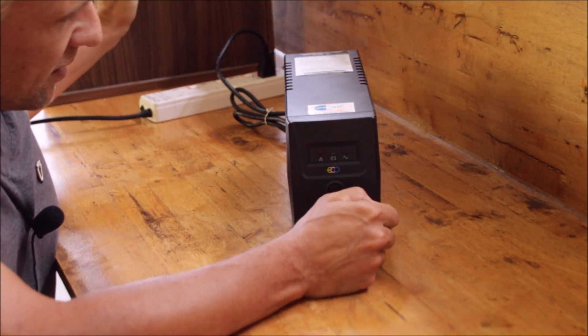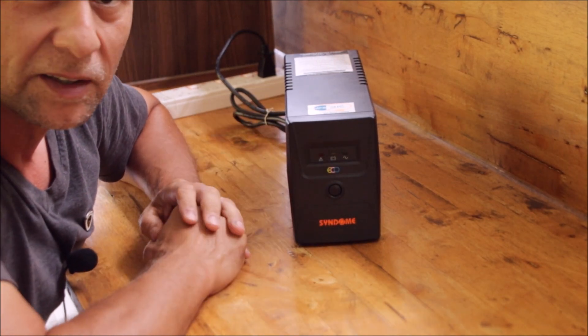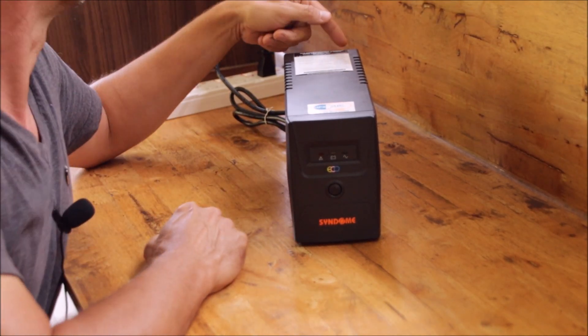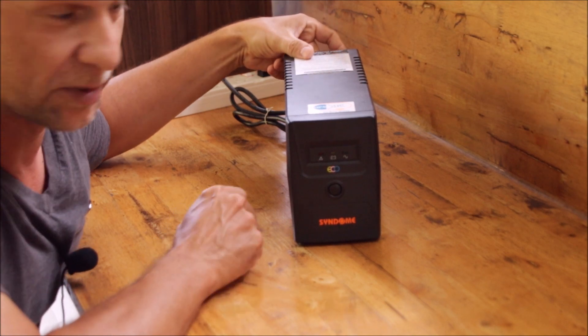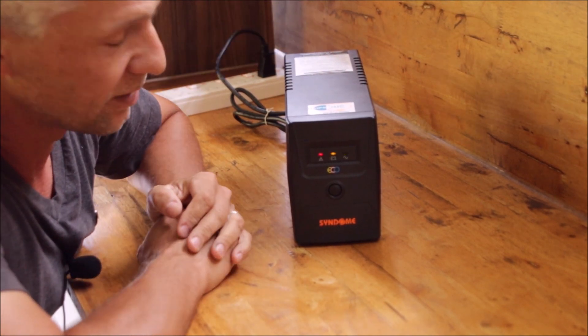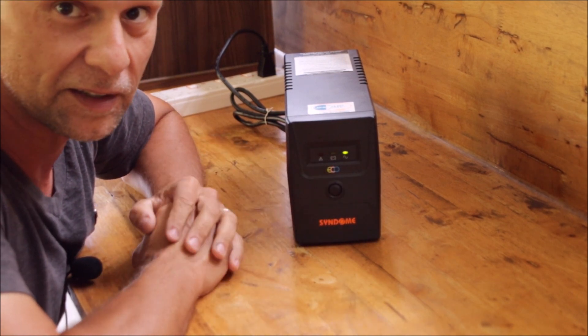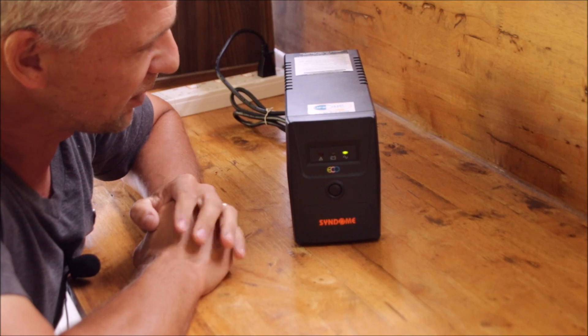Switching on the AC. Power switch on. Nothing is happening. And now I'm going to press my momentary switch in the back. And the UPS is restarting. Now the controller can again charge up the battery pack.